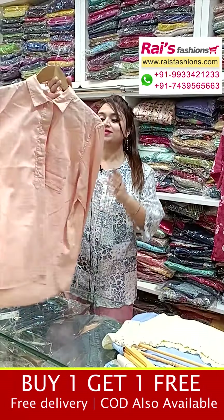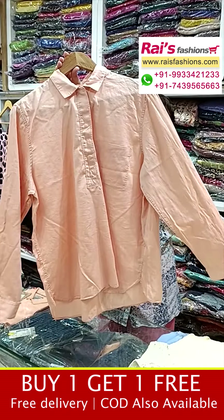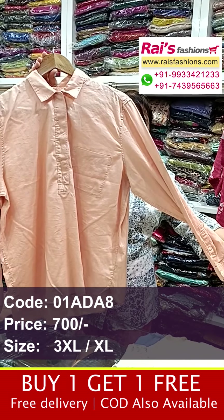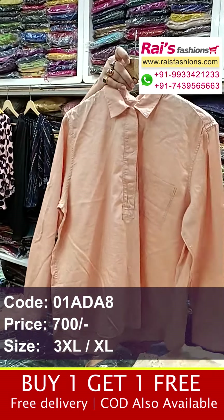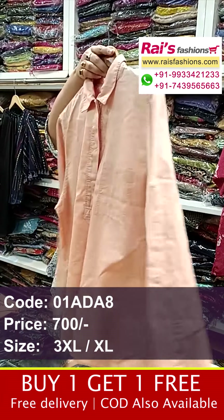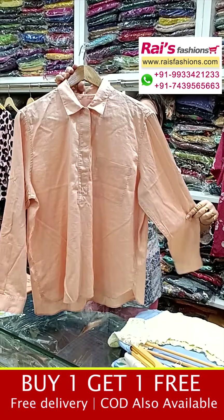Beautiful one — short pattern design fancy top, premium quality modal cotton fabric. The sleeves are long with a beautiful buttons design. This is the front portions and back portions, and the back portion also has pockets. Premium quality modal cotton short pattern fancy top.